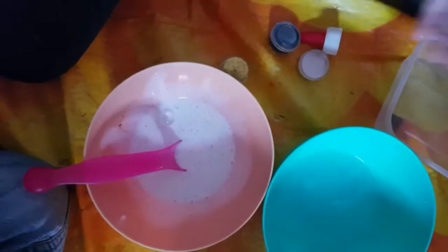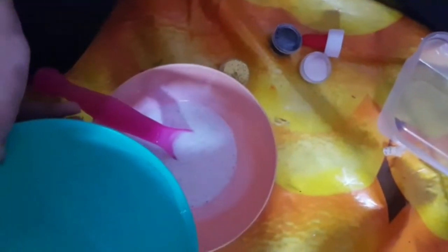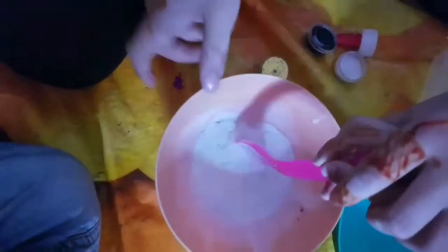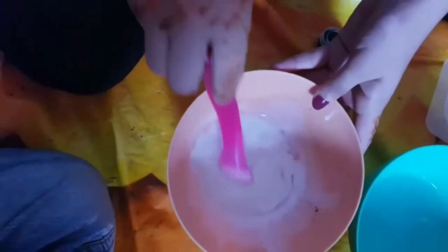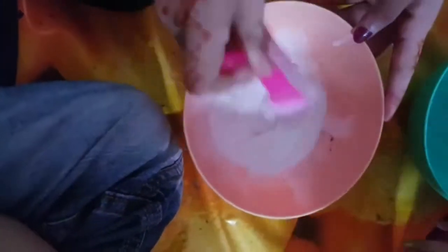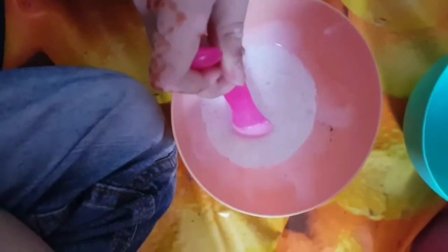Okay, now let's put in some activator — only a little bit. I'll put it in because I've got careful hands. Tell me when to stop! Okay, that's enough. Let's mix it up. I think it's turning — we may have put way too much. Comment down below: how do you think the slime is going to turn out — good or bad?